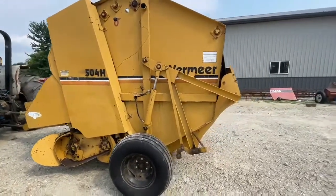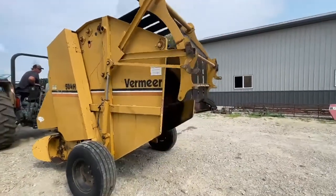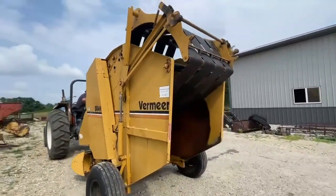Decent set of belts on this baler, good tires, hydraulic tie. Overall a pretty good little baler. We're going to have this one for sale right here. If you guys have any questions, give one of us a call.